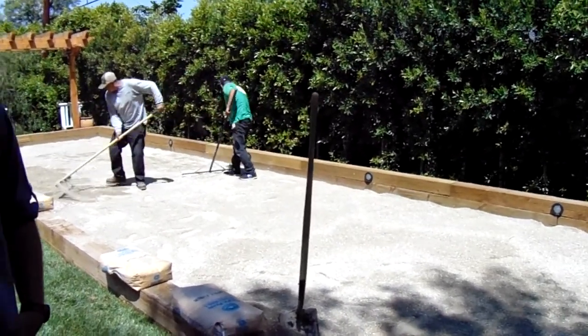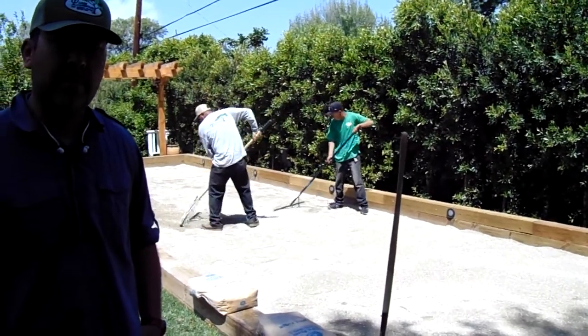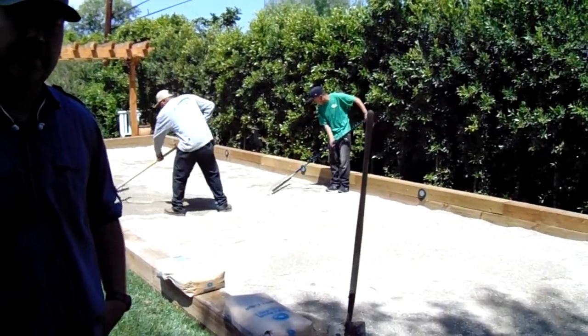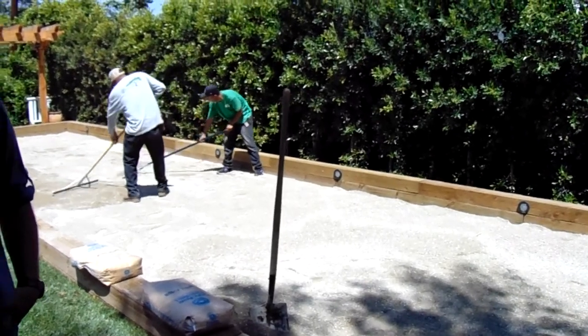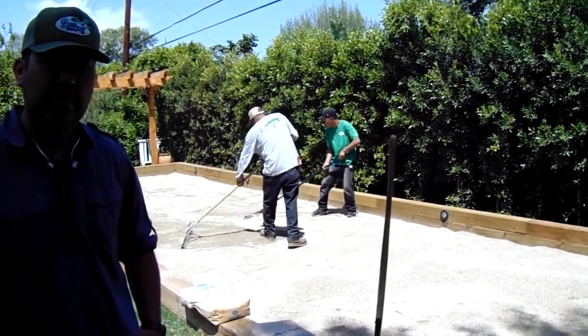Hi, this is Chris and I'm down in Los Angeles with Ignacio from Olmos Landscape. He's designed and built this bocce ball court here in Sherman Oaks with some very nice features, and he's going to talk about it for a moment.